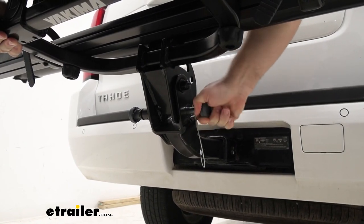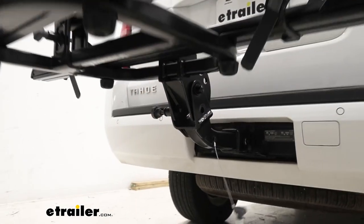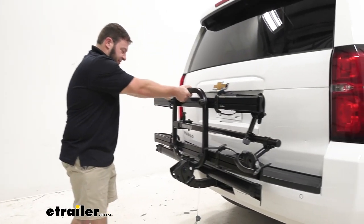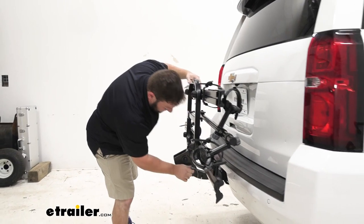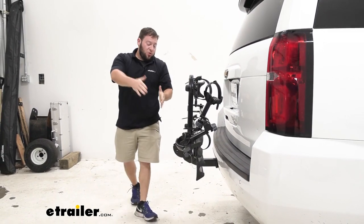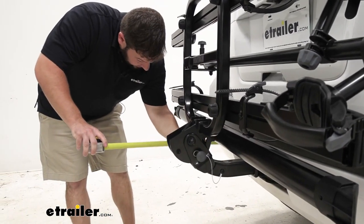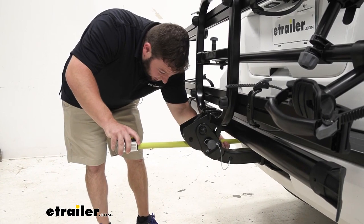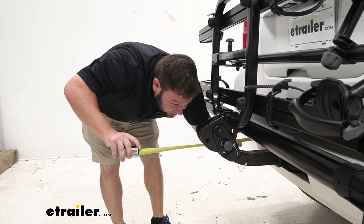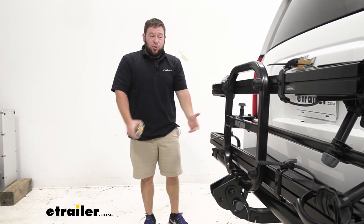Now I'll pull the pins to show you how to tilt and fold it. Lift up on the bike rack just a little bit and the pin pops out easy. Pull this one on the side and tilt it down. Reinstall this pin, which will hold it in place, giving you much more room at the back of the vehicle. With it folded up, from the bumper to the outermost point is about 12 inches — so you save a bunch of space. More room in your garage, more room in your parking spot.